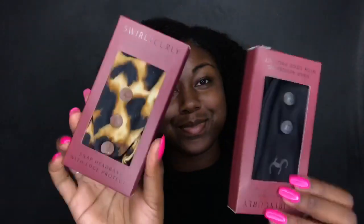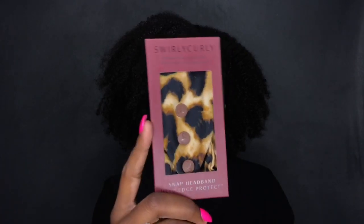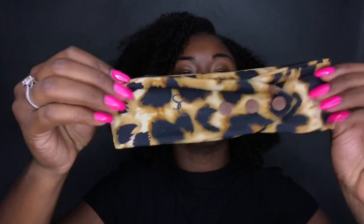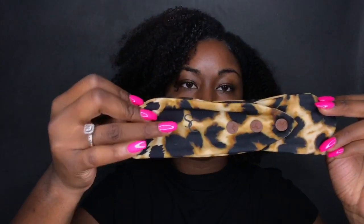Hey everyone, it's Tina Marie, welcome back to my channel. Today I want to talk about these amazing headbands from Swirly Curly and why you need them in your life. I have two colors, but I'm starting off showing you the leopard print because it's my absolute favorite. This is what the front of the headband looks like, and if you put it in the back, it has the Swirly Curly logo.